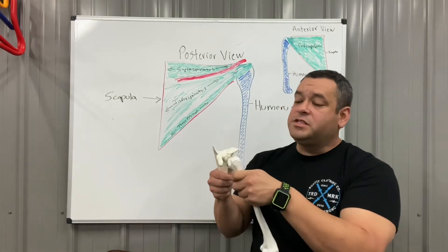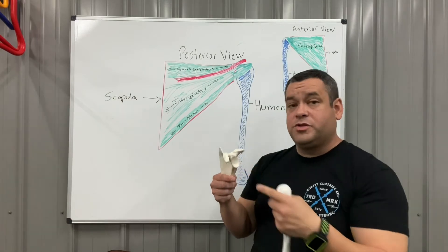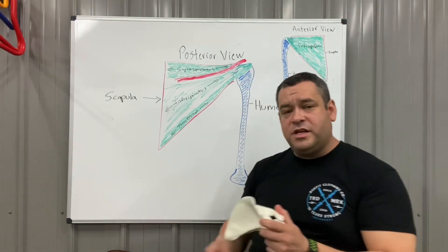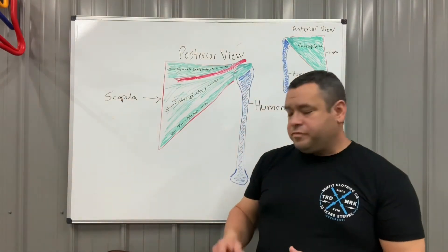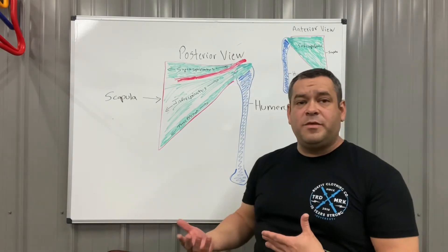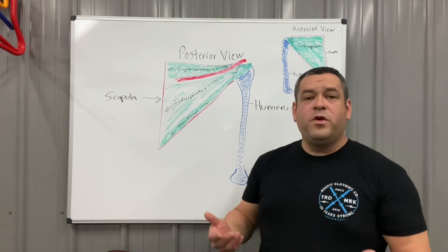It's super important because if the humeral head starts to ride up, it can irritate some of the tendons that run through there — the rotator cuff tendons — and cause them to become inflamed. That's where you develop tendonitis. Some people develop impingement syndrome, where the bursa sac, a fluid-filled cushion sac, becomes inflamed and irritated. A whole host of problems can result from a weak rotator cuff.